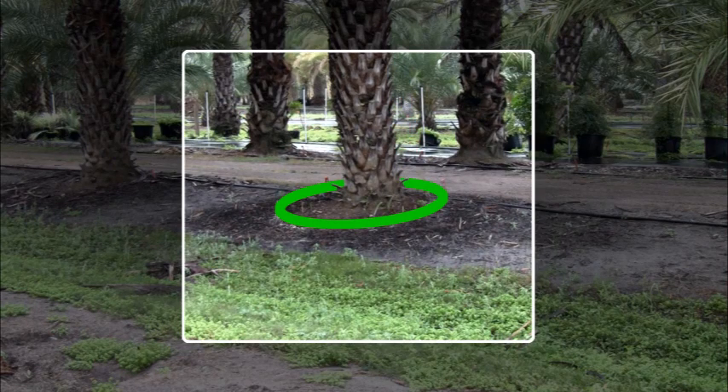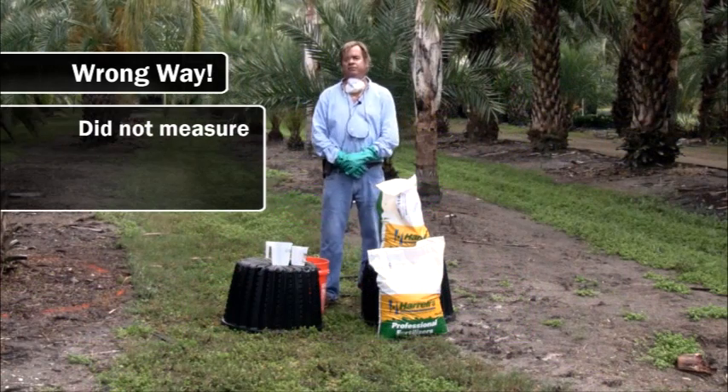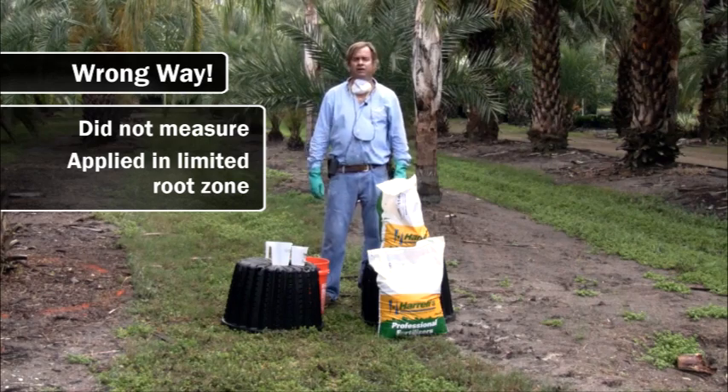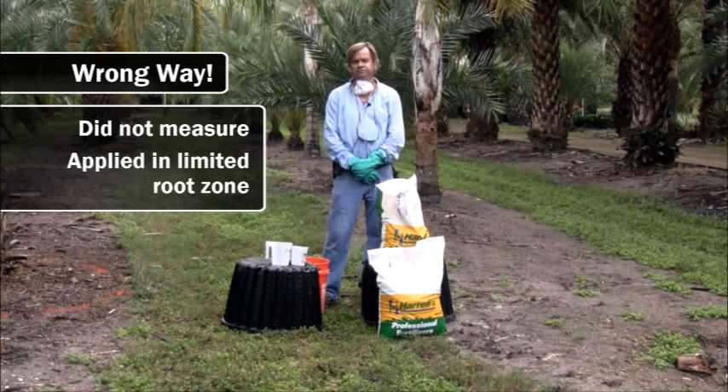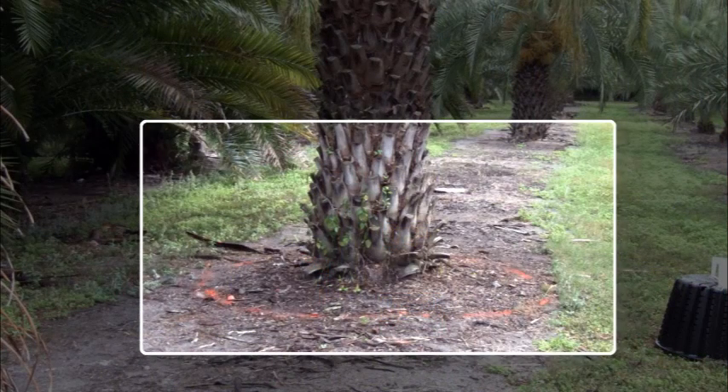By doing that, I've done a couple things wrong. Number one, I have not measured correctly the amount of fertilizer used. And number two, I've put the fertilizer in a limited root zone. On this tree over here, I've used some marking paint to show the radius of where the actual roots are growing. They're actually growing beyond that, but I want to uniformly apply the fertilizer inside this ring, and I want to measure it as well.